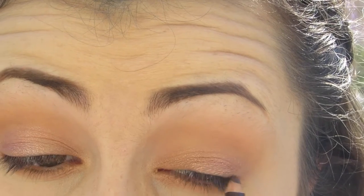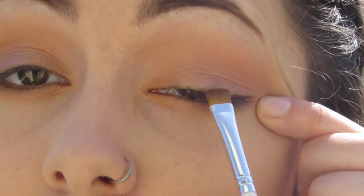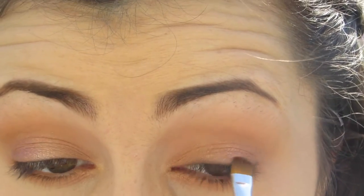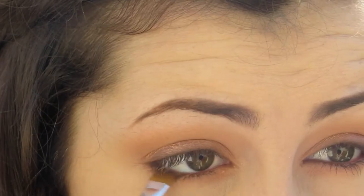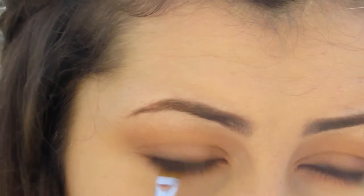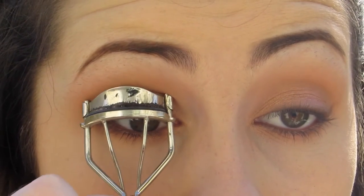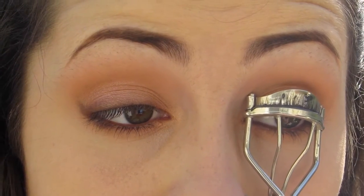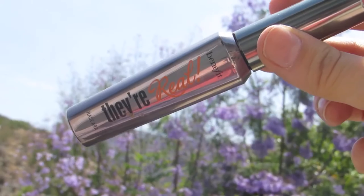Then using the Soft Coal Pencil from Rimmel in Sable, I'm going to be putting this on the upper lash line, then smudging it out using a stiff brush. I'm also applying that to the lower lash line and smudging that out as well. Next, I'm just curling my lashes and adding some mascara for definition of the lashes.